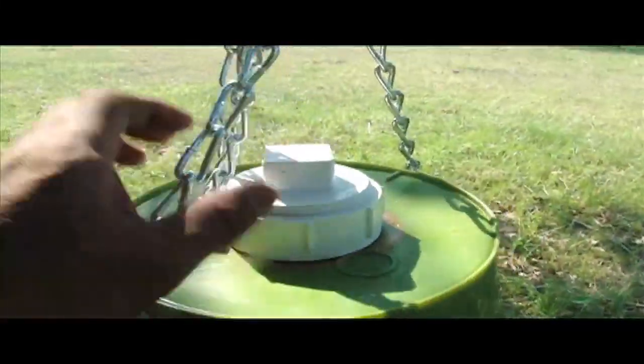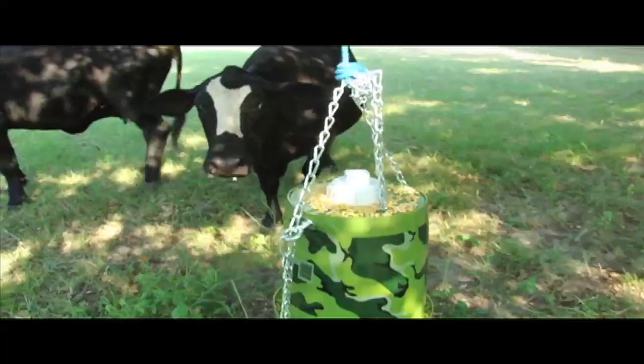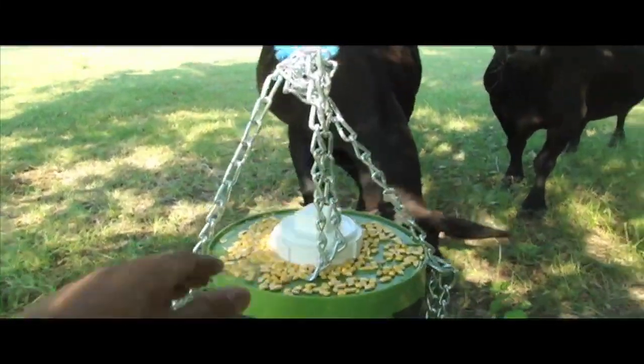The next thing you're going to want to do is remove your top and start dumping in all the corn you can inside the feeder. As you can tell, the cows have already heard the corn pouring out of the bag — it's like a dinner bell to them.